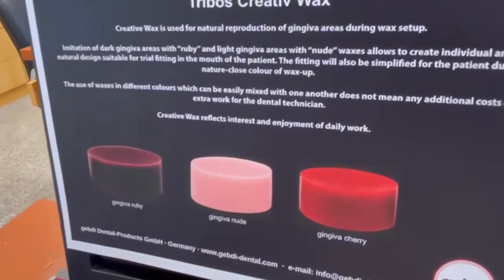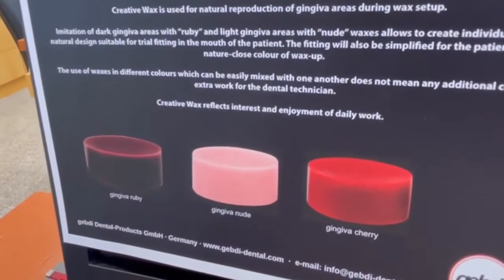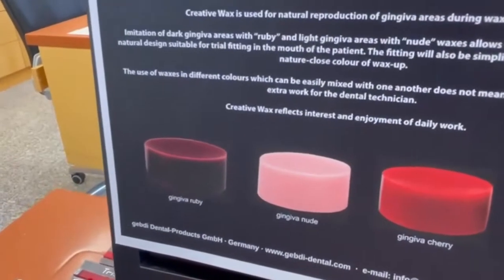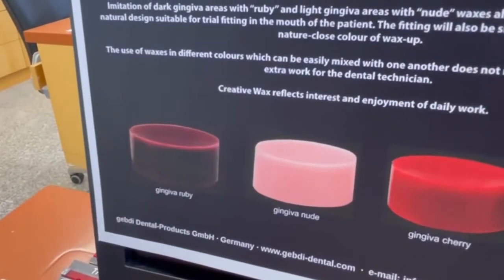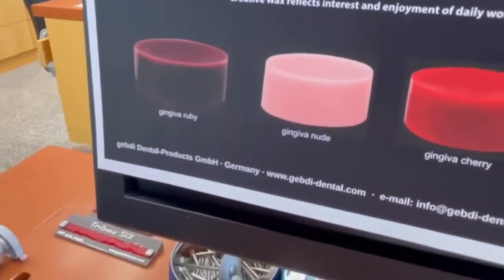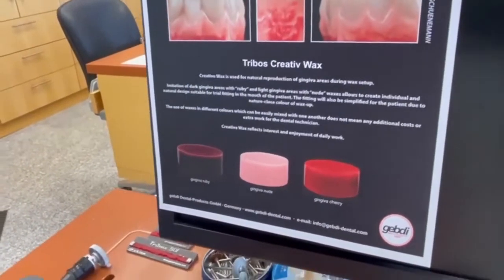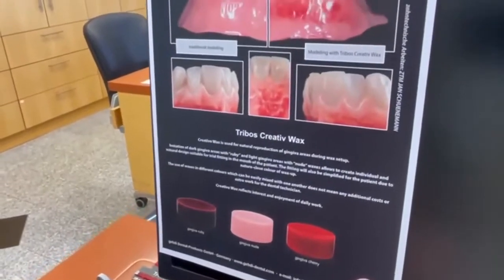Going over the different colors once again: it's gingiva cherry, as you can see, then nude, and also the last one is gingiva ruby — ruby is like in German 'cash' red. So Andrea has finished his preparatory work.